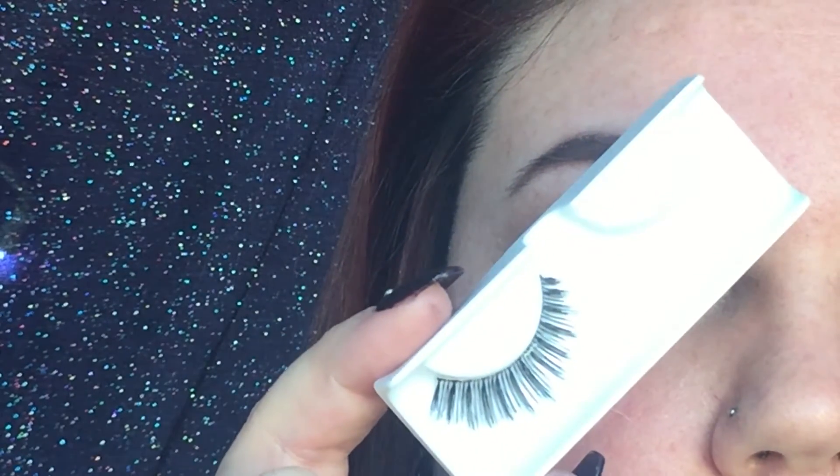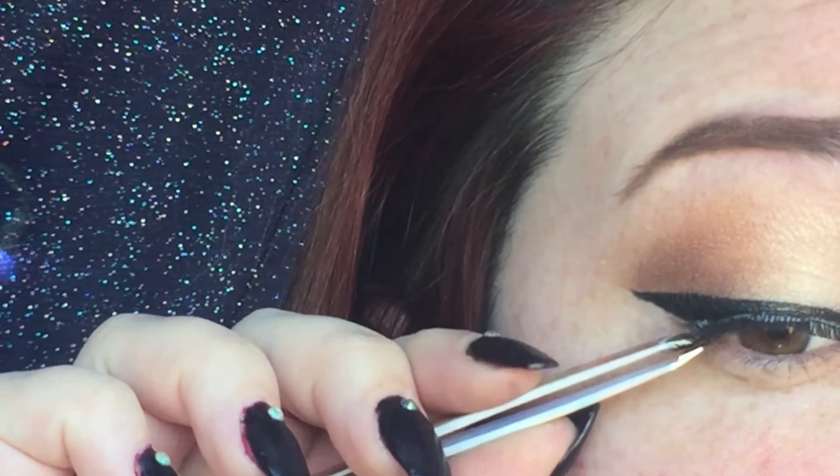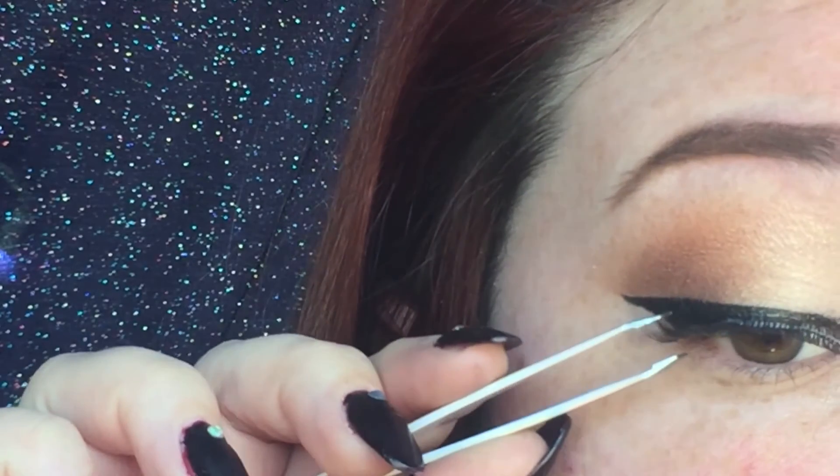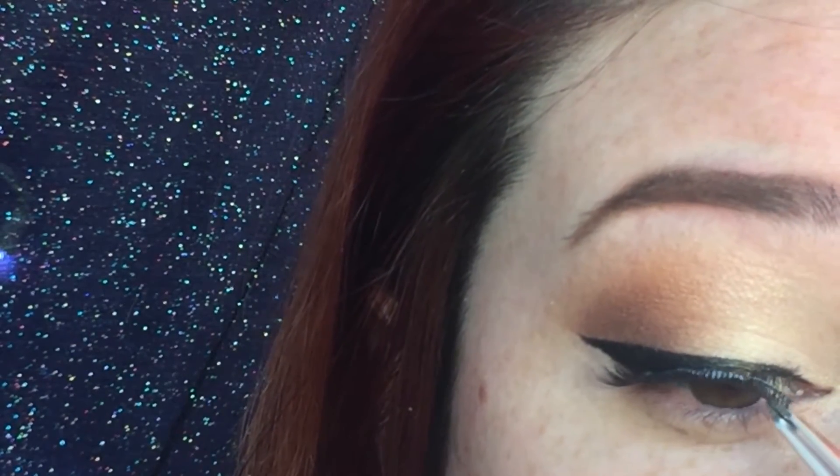Now I'm going to apply some lashes — I'm going to use my Bombshell from House of Lashes. Before I apply my lashes I'm going to line my tightline. I'm going to apply the rest of my face and I'll be right back.